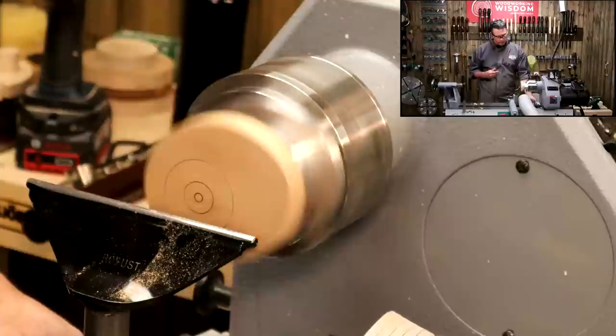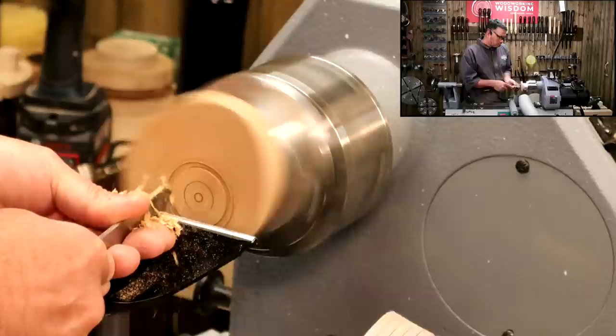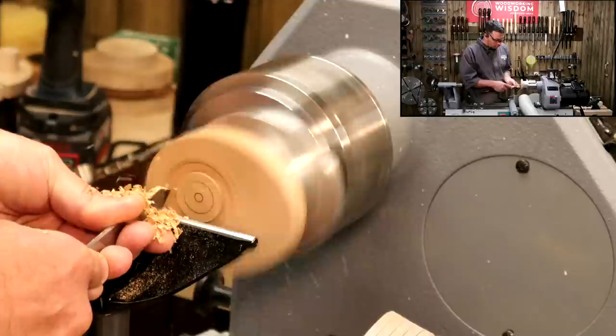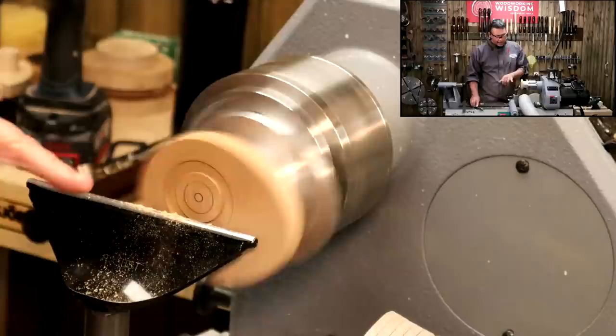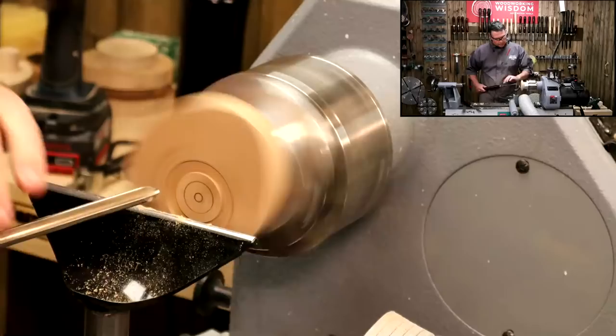All I'm going to do to start with is make my cut and I want to be down around about three millimeters deep. There we are, that's about three mil. I'm not quite up to the line yet, and now we've done that flat cut with the parting tool, I can take the rest of the waste out with a gouge — something a little bit bigger that does the job a bit quicker. Let's turn the lathe speed up a little bit more.